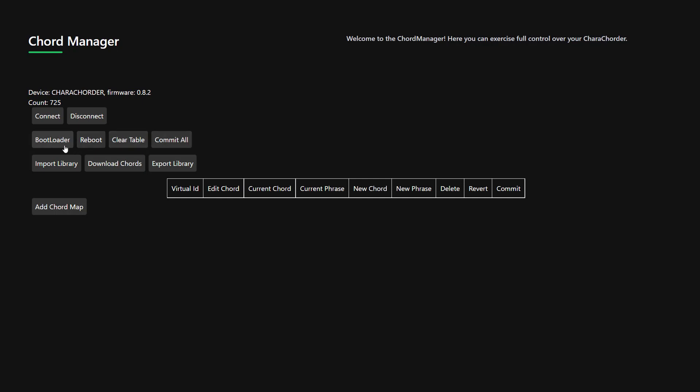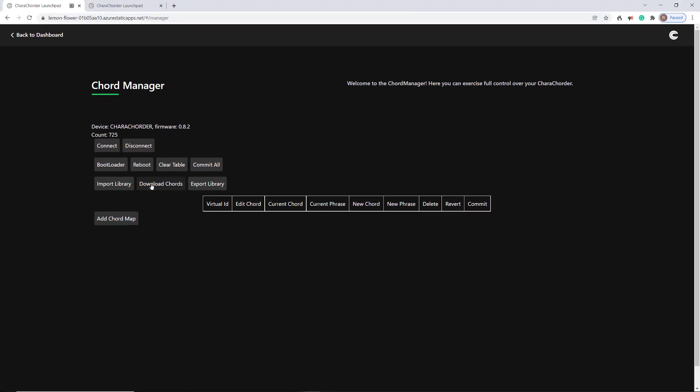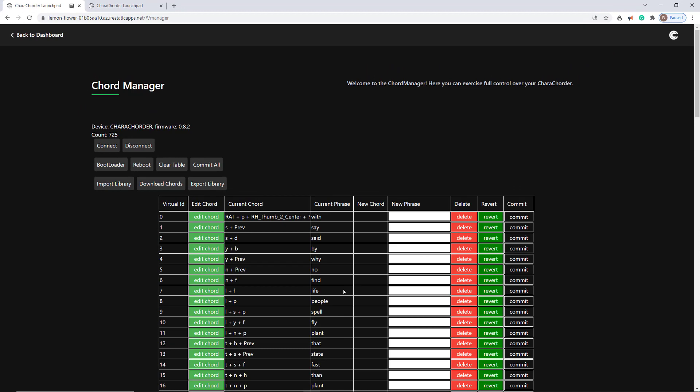The next row — you mostly won't use this middle row, so I'm going to talk about these bottom features. If you want to see all the chords in your device, you can hit Download Chords and it'll load all these chords.